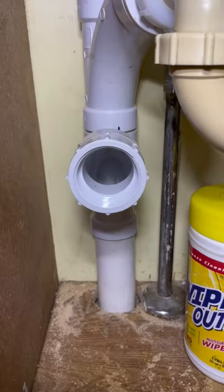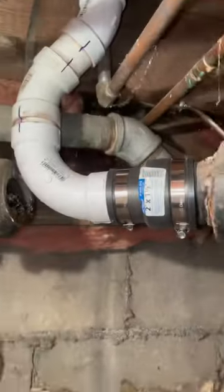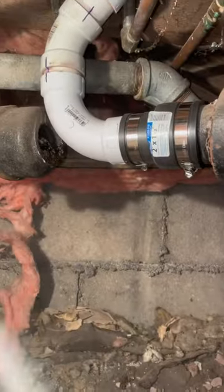And for the 72,000 of you that don't like S-traps, we are putting in a P-trap with a vent. Test everything for leaks, get everything cleaned up, and then we're gonna be done with this project and on to the next one.